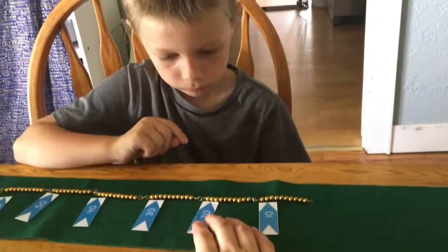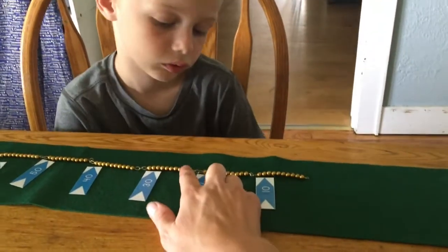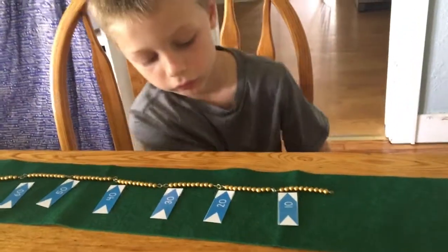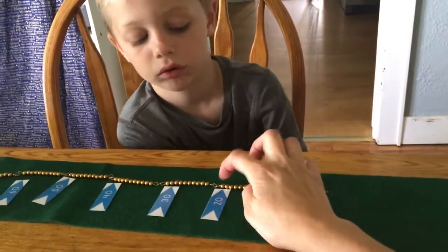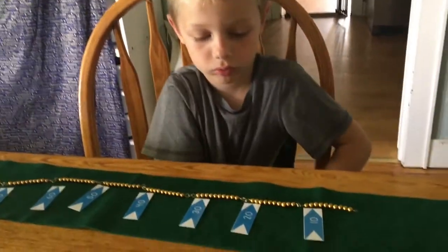This would be bead number 20, right? So what would this be? That would be 22. Oh, this is number 20. So that's 21. So I'm looking for 27.